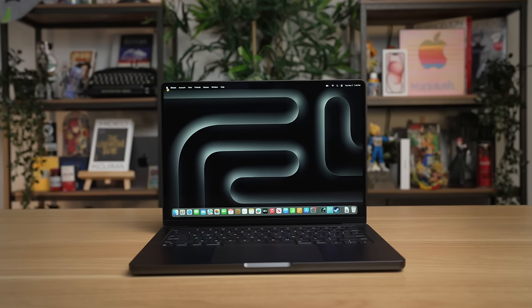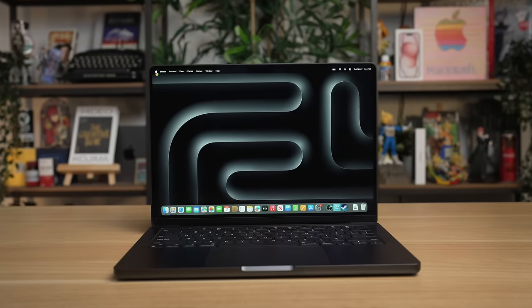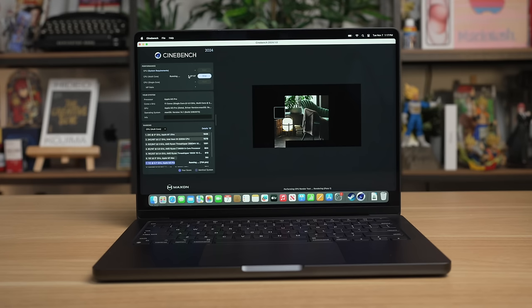This is the new 14-inch Space Black M3 Pro MacBook Pro. While there has already been a lot of coverage on these new M3 MacBook Pros, most of that coverage actually has to do with the higher-end M3 Max version of that model.